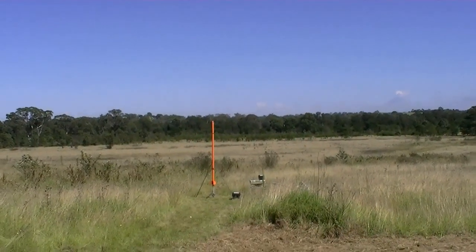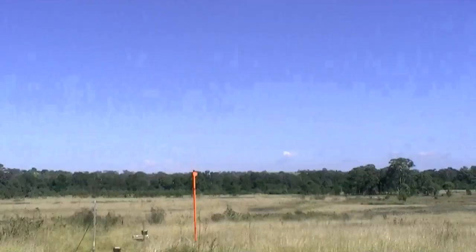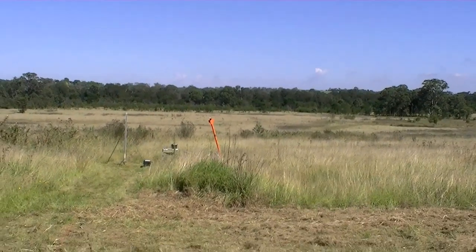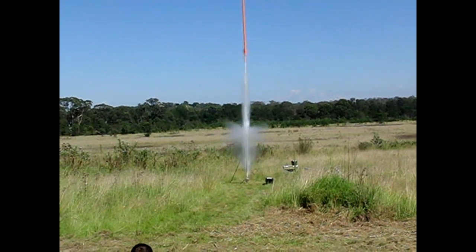Pull. Pull it. OK, heads up! Pull. Pull. Pull. Pull. That was 17 and a half seconds of airtime without a parachute.